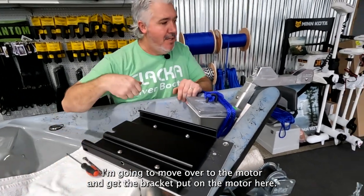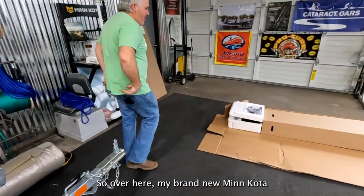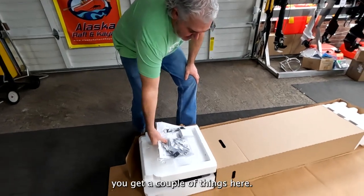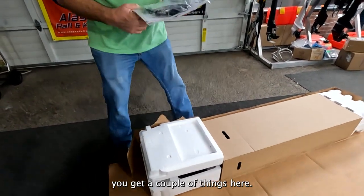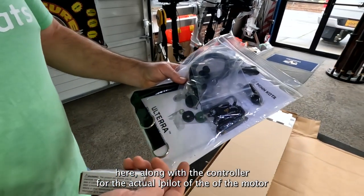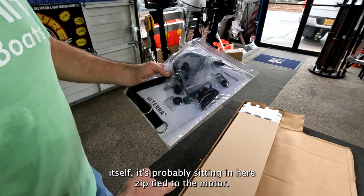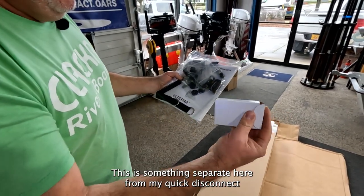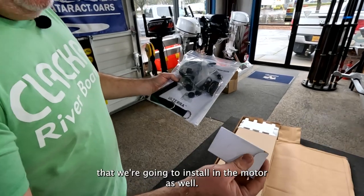I'm going to move over to the motor and get the bracket put on. Over here I've got my brand new Minn Kota in the box. You get a couple things — the instruction pamphlet along with the controller for the iPilot of the motor itself, probably zip-tied on the motor. This is something separate here for the quick disconnect we're going to install on the motor as well.